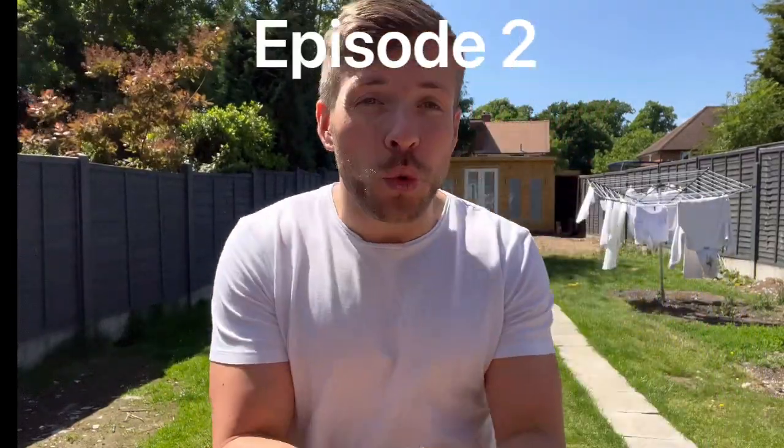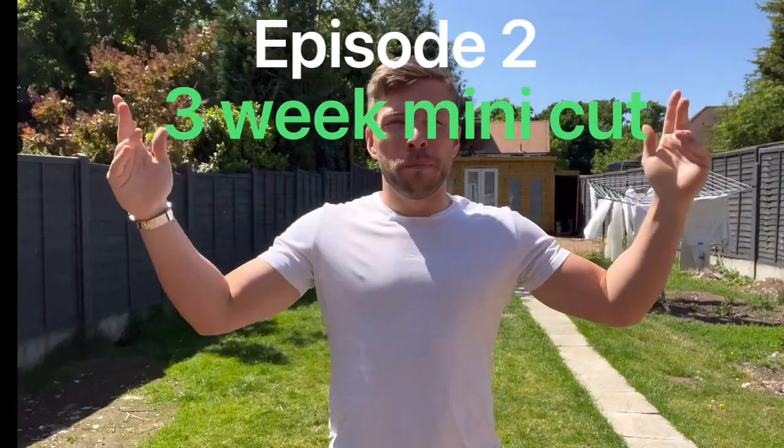Hello and welcome to a new video — this is episode 2 of the 3-week mini cut series. For those of you who have not seen episode 1, I'll put a link in the description so you can watch it after. What we are doing is a 3-week shred. Everyone gets before a holiday and panics — they try to lose weight last second, normally just crash dieting. So we are going to do it sustainably. We've had one episode so far, uploading every 3 days.